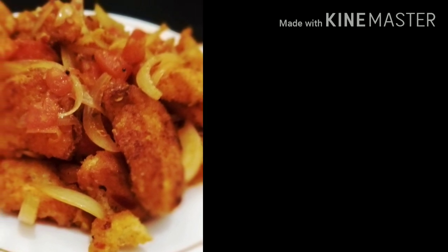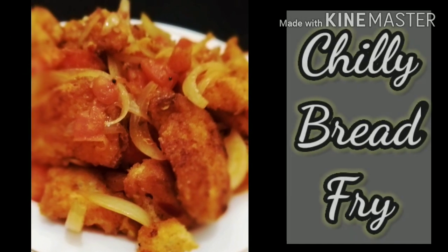Please press the like button and subscribe to my channel, and please press the bell icon too for new updates. Share your experiences in the comment section below and wait for my new recipe. Till then enjoy this recipe — bye-bye friends.